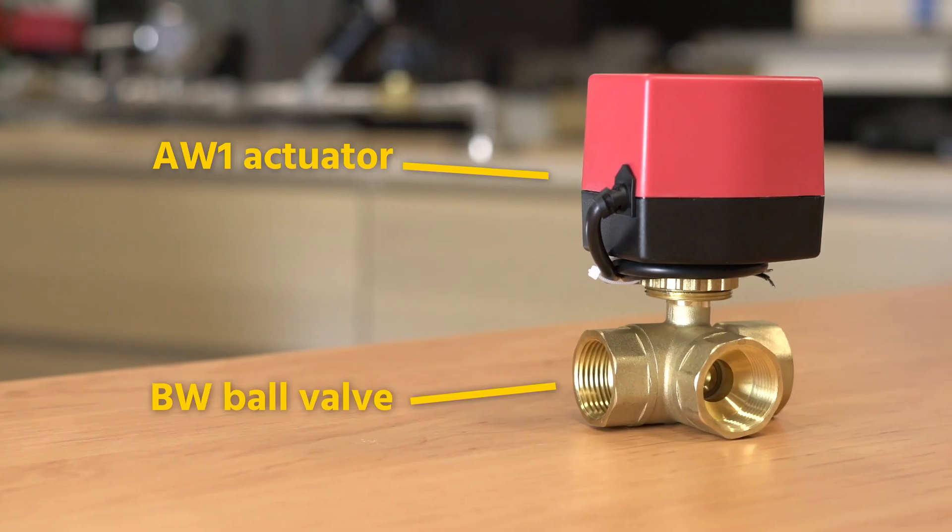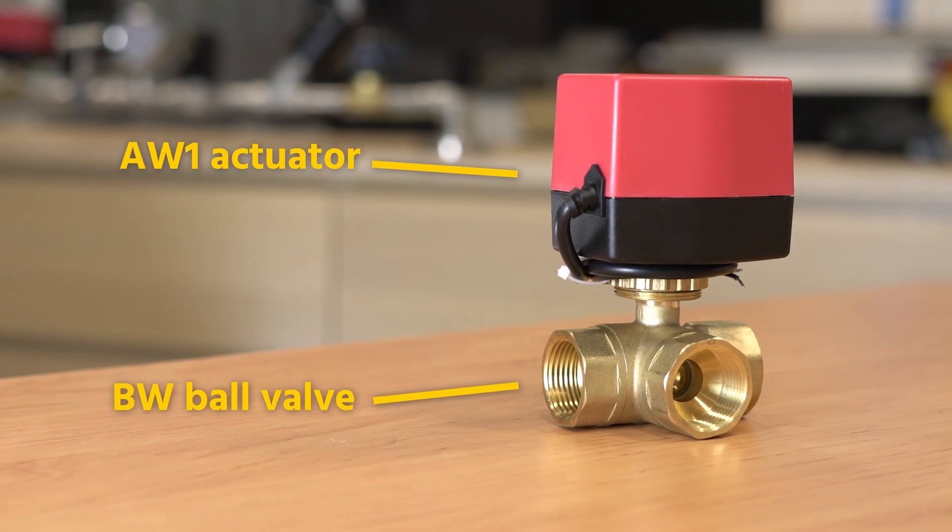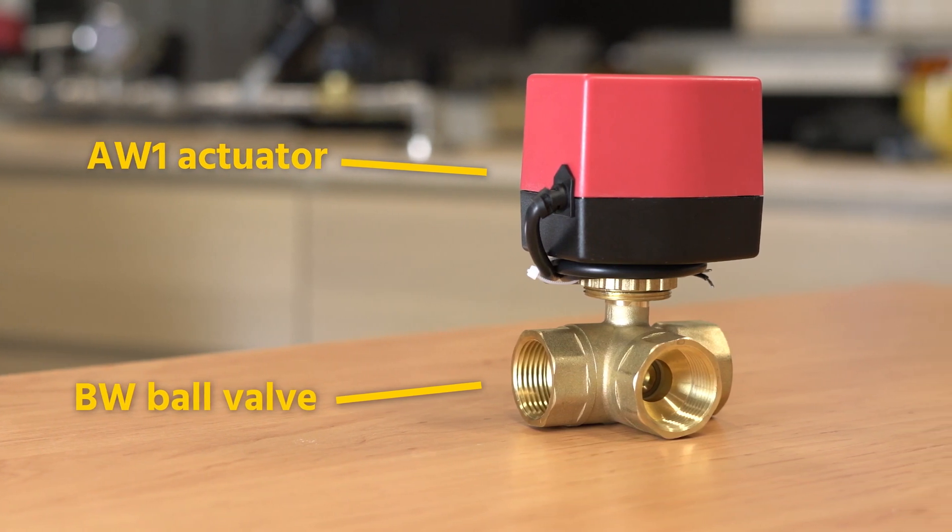Hi, I'm Jochem, engineer at Thameson, and today we're going to talk about the AW1 actuator with BW ball valve from JP Fluid Control. The AW1 is a robust actuator which comes with or without a relay.